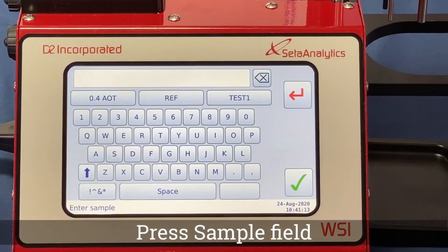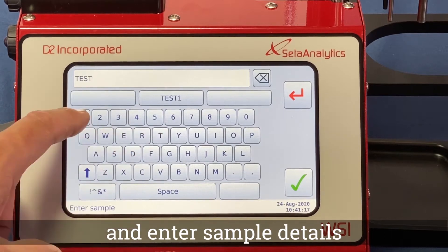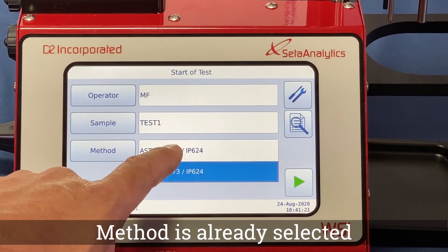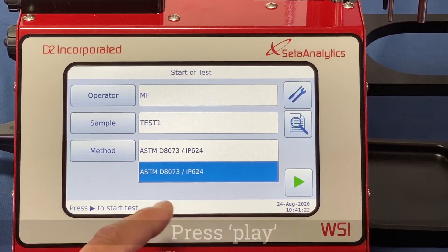Select the sample field and enter your sample details. Press the green tick box when complete. The method ASTM D8073 and IP624 is already pre-selected. Press the green arrow to proceed.